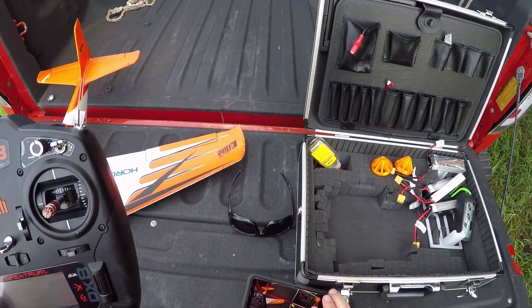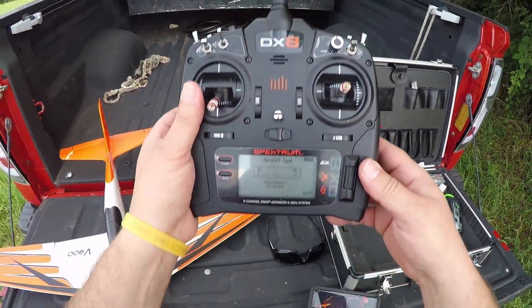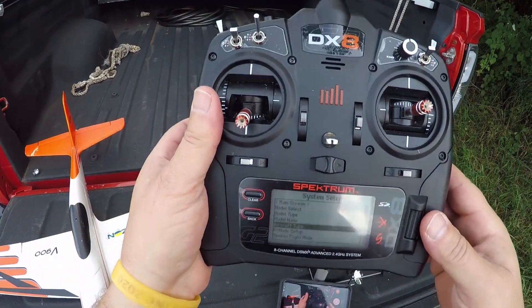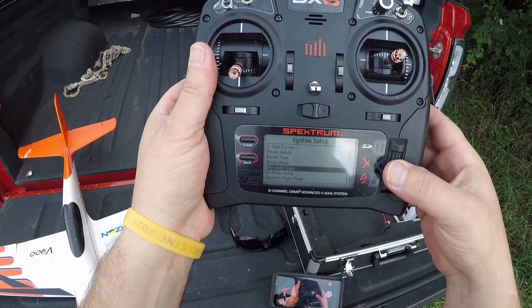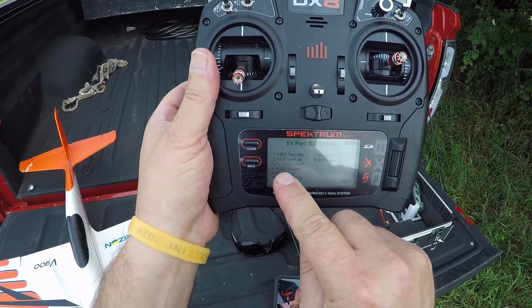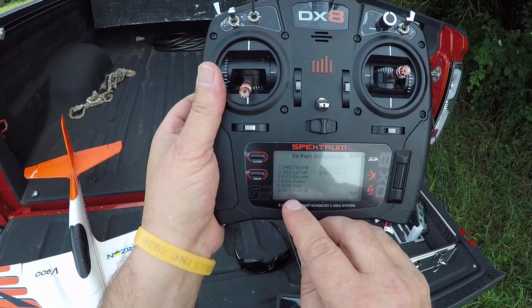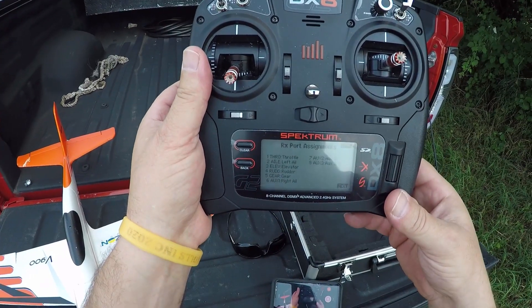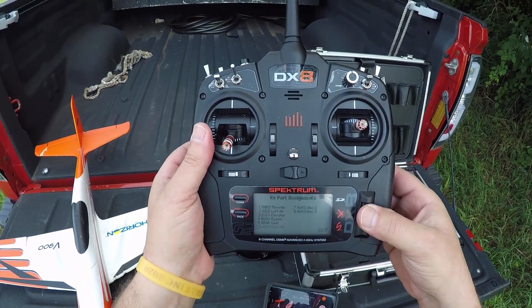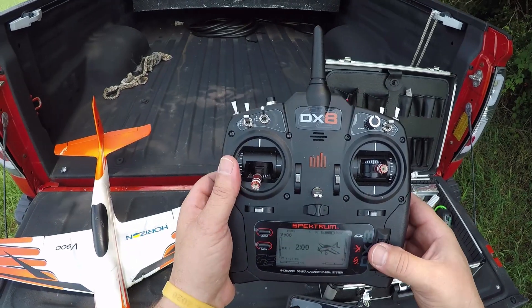Come back to the list, then go to channel assign. Number two is left aileron, five has to be gear, six is aux one, right aileron at that.